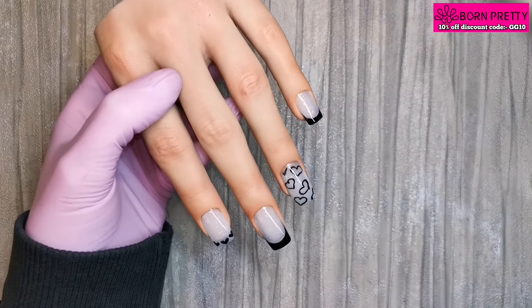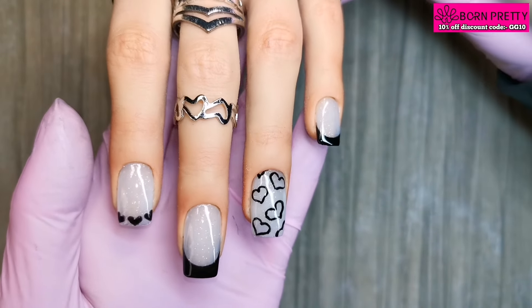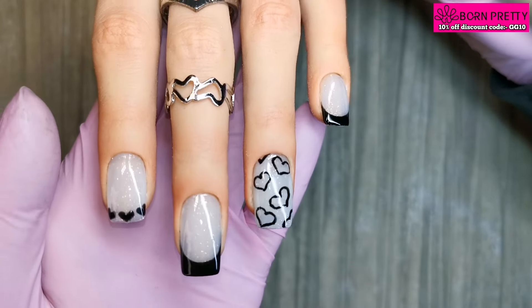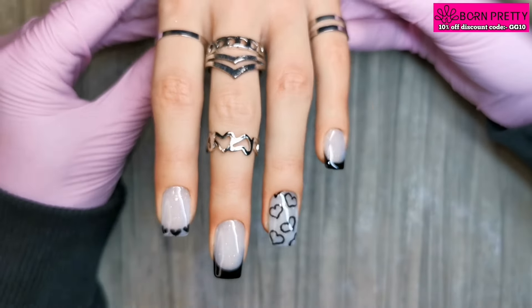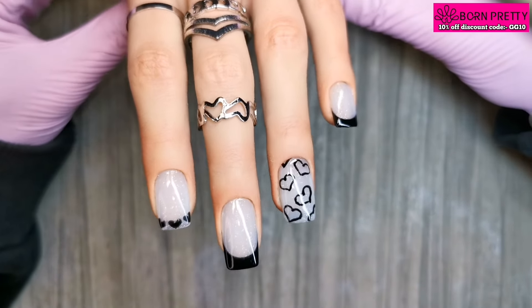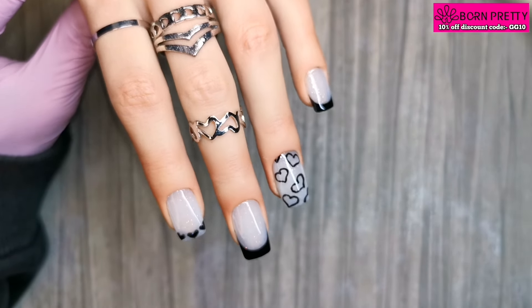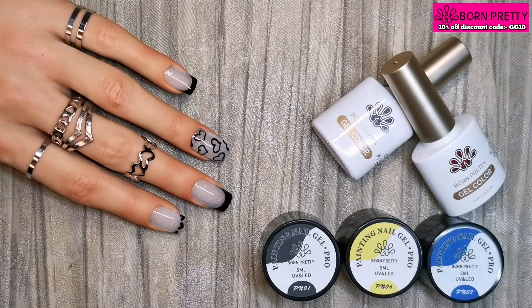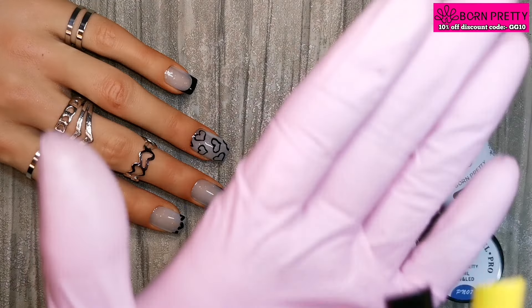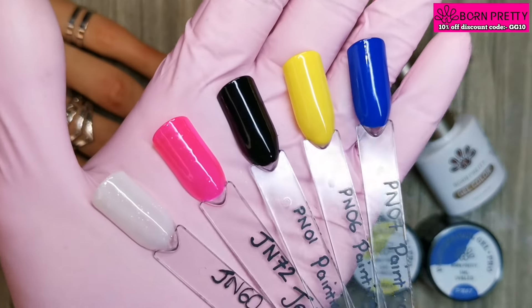Cure them for 60 seconds and that's them all finished! Look at that — the super top coat is so glossy, and it stays glossy for weeks when you're wearing it. What do you guys think? I'm not happy with that ring finger nail — I was really struggling with those hearts today, I was just really, really shaky. Let's take a look at the swatches one more time — they've all had a coat of the Born Pretty super top coat and it's so glossy.